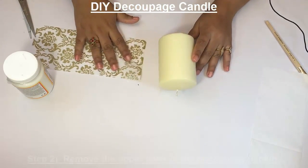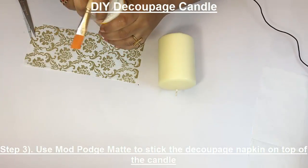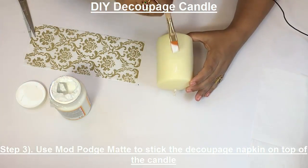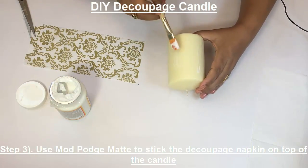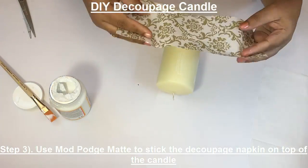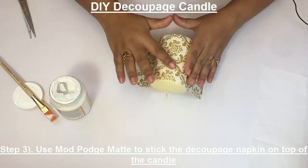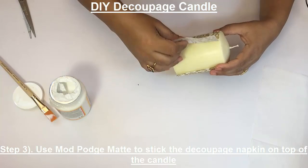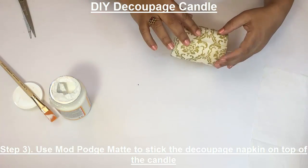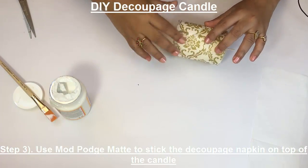Before we use the hairdryer to get it fixed on the surface, I'm going to use the Mod Podge. Just put a very little amount of Mod Podge — this will help keep the tissue in place while you use the heat gun or hairdryer.